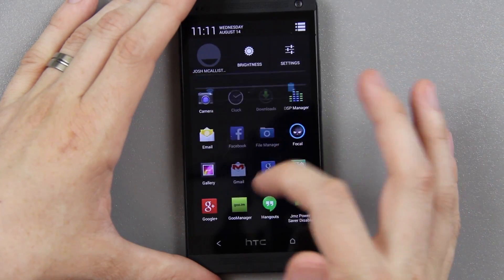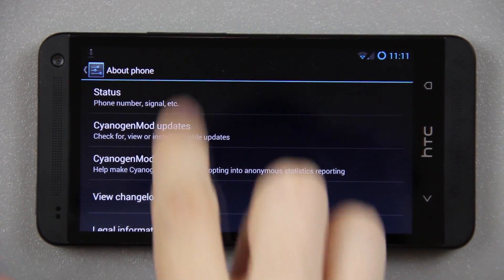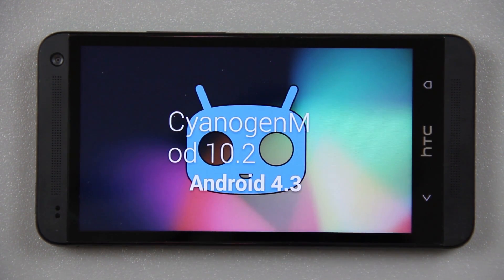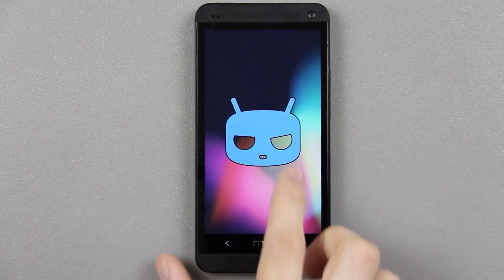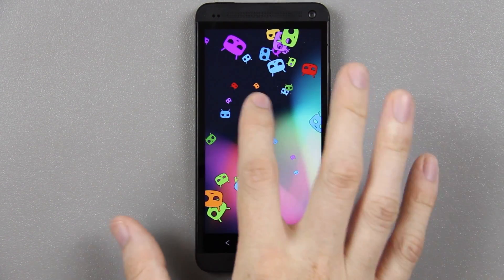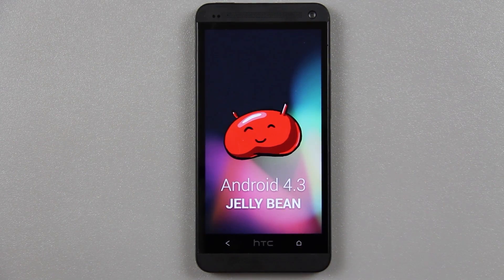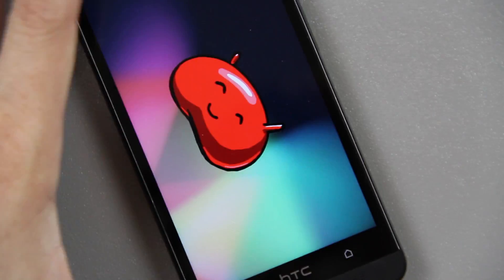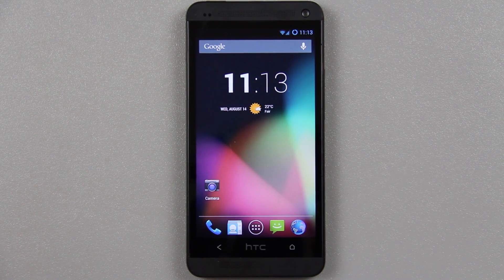Before we end this video I'm going to go to settings, about phone, zoom in, and go down until we see CyanogenMod version. There you go — CyanogenMod 10.2, Android 4.3. If you hold the Android version and tap on it you get Android 4.3 Jelly Bean. This video showed you how to install CyanogenMod 10.2 Android 4.3 on your HTC One. This works on multiple different carriers of the HTC One — I'll have a link to every supported carrier in the description. When the Verizon version comes out and CyanogenMod supports it I'll add a link, and you can follow along with this video — just make sure you choose the right zip for your phone.